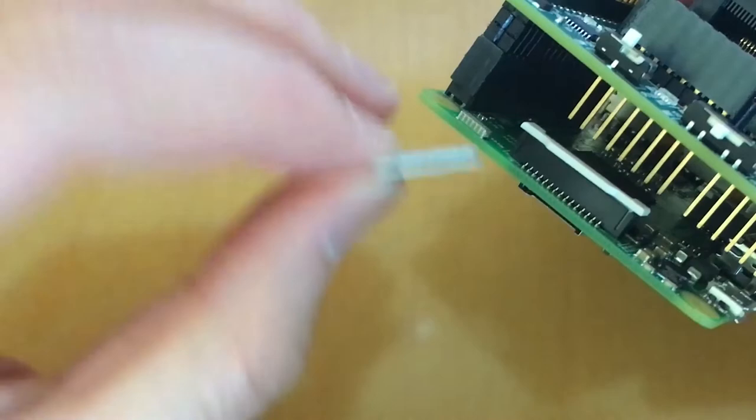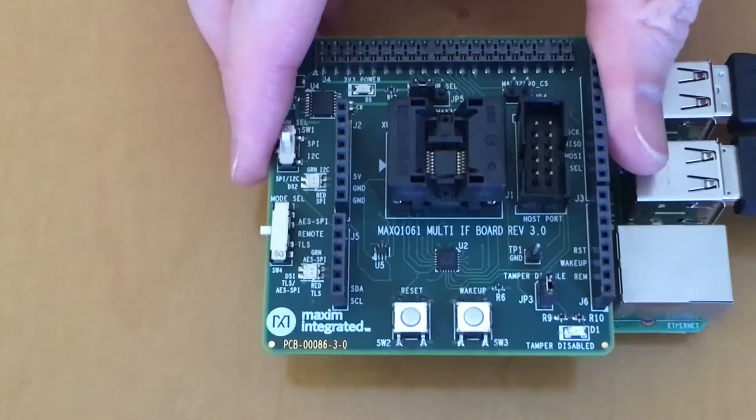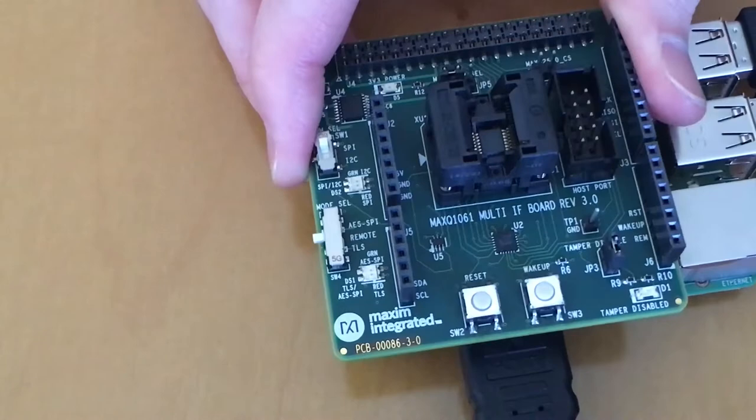Now you are ready to connect the mouse, the keyboard, and the HDMI monitor cable. Turn on the monitor, and then plug in the power supply. The LEDs on the board should turn on, and you will see the boot-up screen from the Raspberry Pi on the monitor.